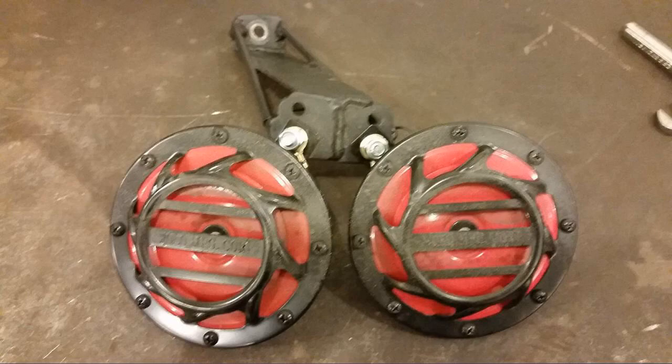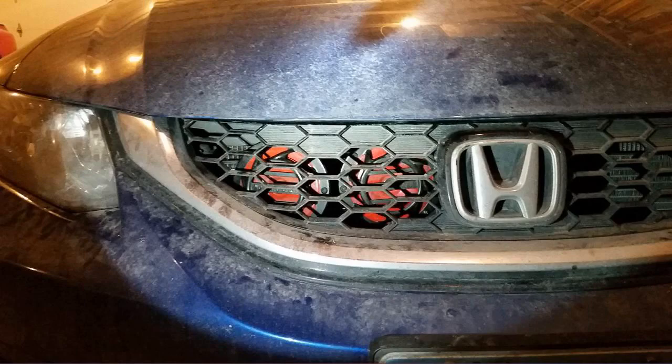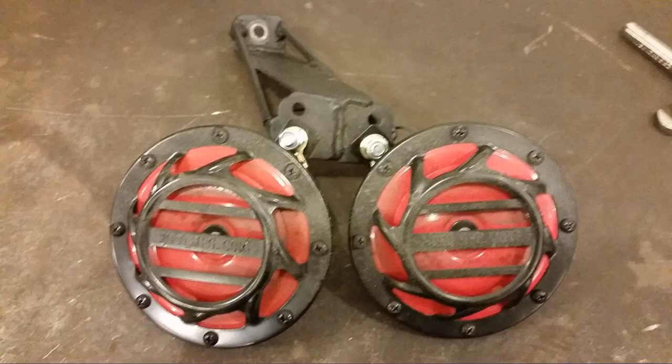I'd imagine they'd be a lot easier to install on other vehicles. Definitely louder than the factory horn on my 2006 Ford Ranger — does what I wanted, gets people's attention. They sound so good, very loud with a modern low horn sound. People hear it for sure.